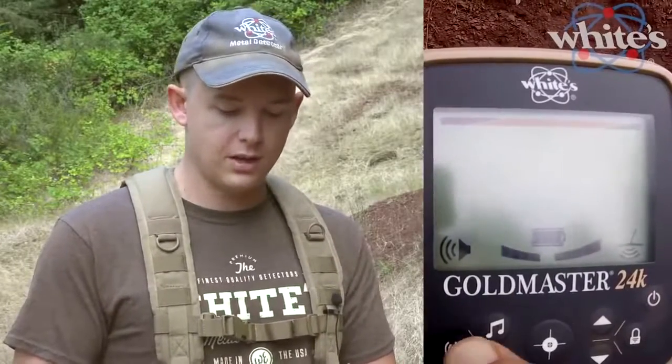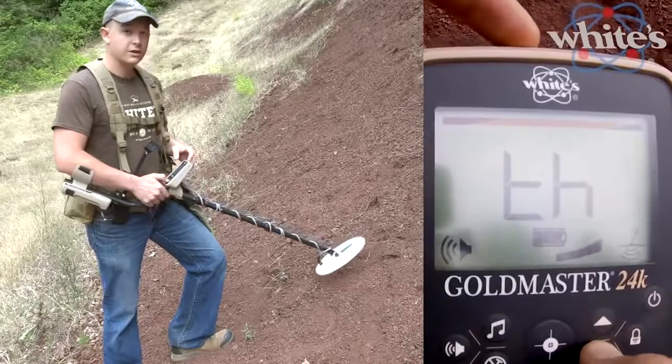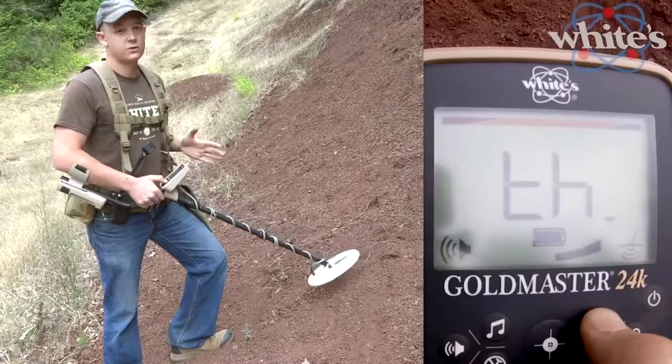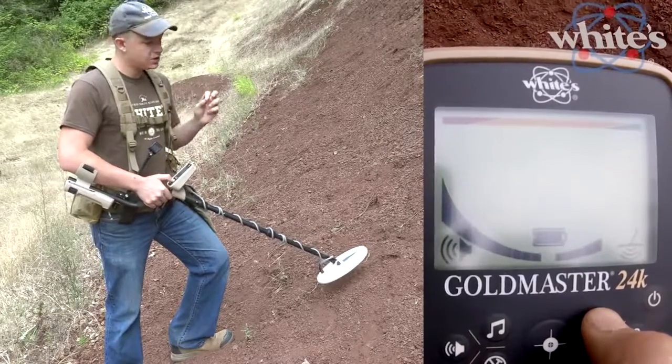Holding the speaker button gives you access to the threshold. This is a true all-metal threshold on the GoldMaster 24K, which is crucial for gold hunting because a lot of signals are very subtle — you can just hear them break the threshold. Depending on wind or headphone use, set the threshold where you can just barely hear it buzzing in your ear, so any variation in that threshold will be audible.